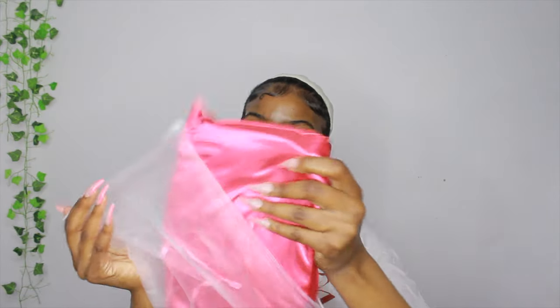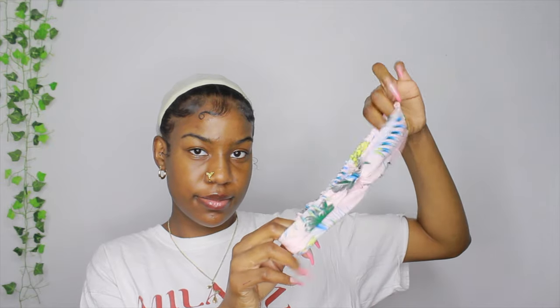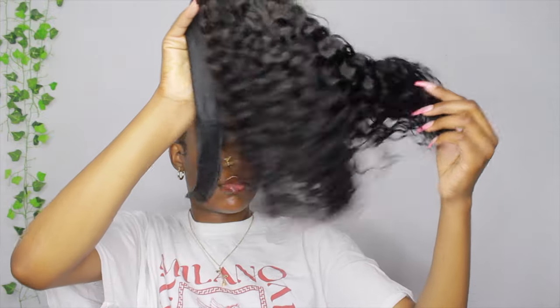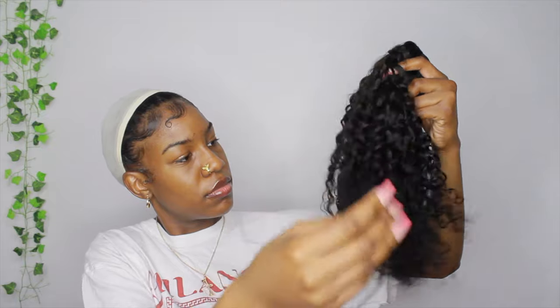The wig came in a zip-lock bag and then a pink bag. This wig is from Miss Lynn Hair and I'll put the link in the description below. It comes with a net wig cap and the wig itself comes in a separate bag with a headband included — though I didn't use that headband. It is a 14-inch deep curly headband wig, 150 density, in the color dark brown. When I took it out of the bag, it had no smell.